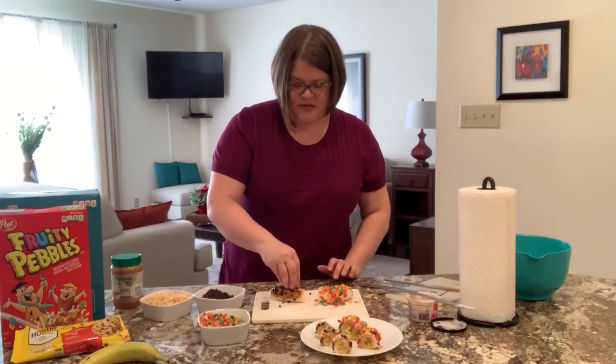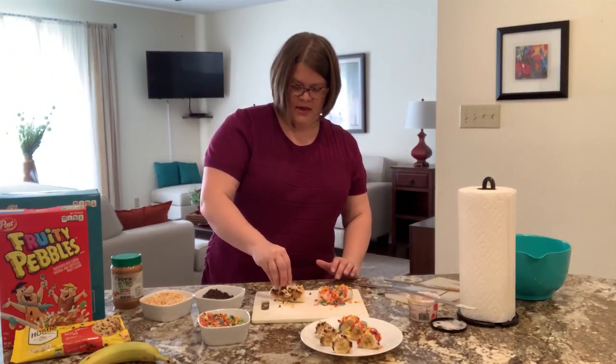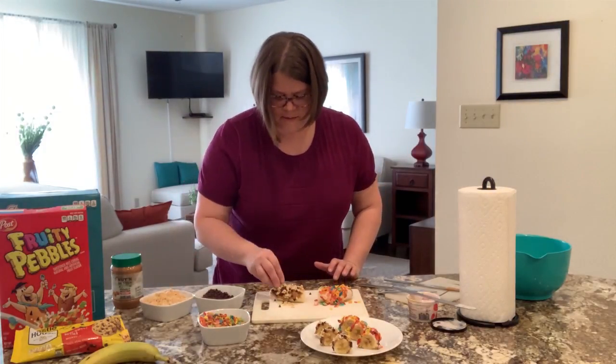And our rice krispies — these are a little easier to sprinkle because they're going to stick right on there. There's no right or wrong way to do this. Just get them on and make them stick.